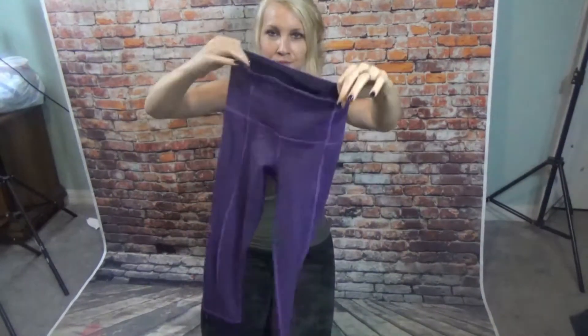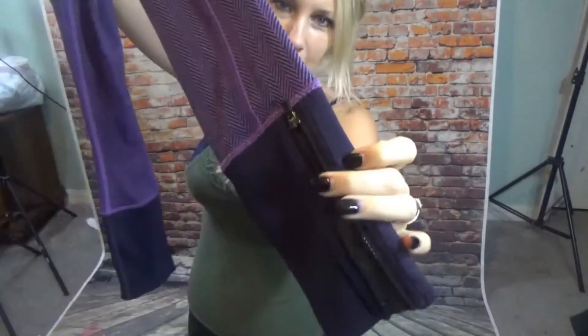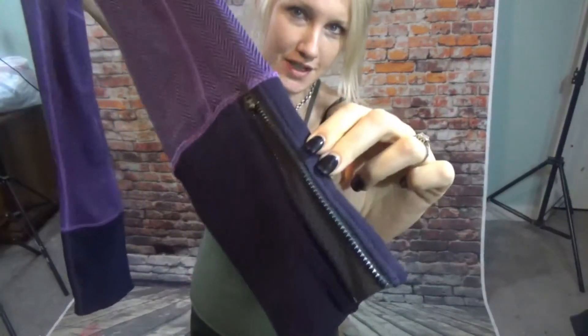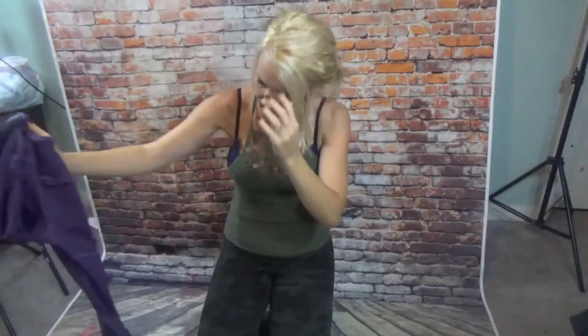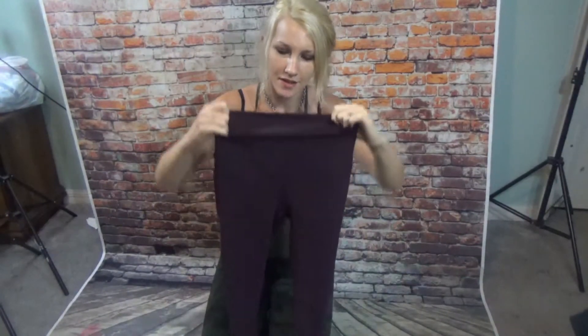Hi everyone, I'm back with another video. The first item I have are the Rebel Runner crops — they're 23 inch. They have this cute cuff on the ankle and it reveals a reflective detail. Next I found the Black Cherry Align 7/8s — these are such a nice color, they're very rare.